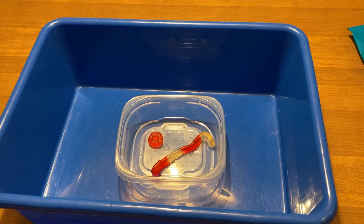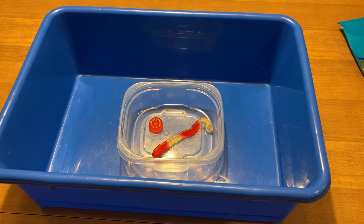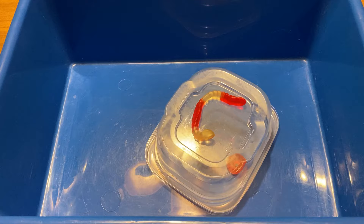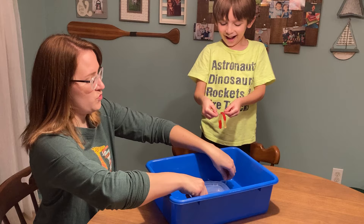Now I'm going to explain how you can do this challenge. In the Can You Save Fred challenge, it is you and your partner's mission to save the hapless Fred. Fred the gummy worm has gone out on his boat — the clear container — without wearing his life preserver, the gummy lifesaver. The optional tray serves as the lake in this story. While Fred is out on the lake, a big gust of wind causes his boat to capsize. His boat is upside down, his life preserver is underneath it, and Fred is stranded on top.